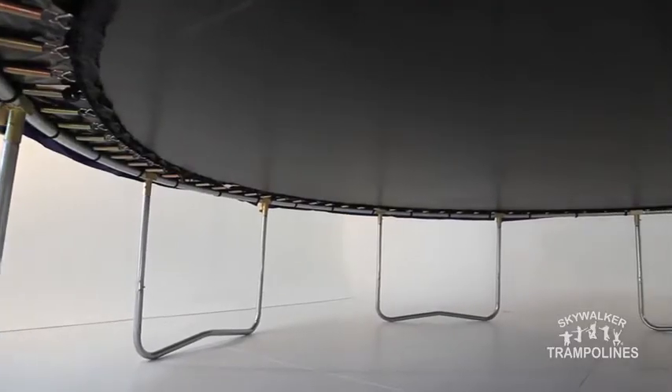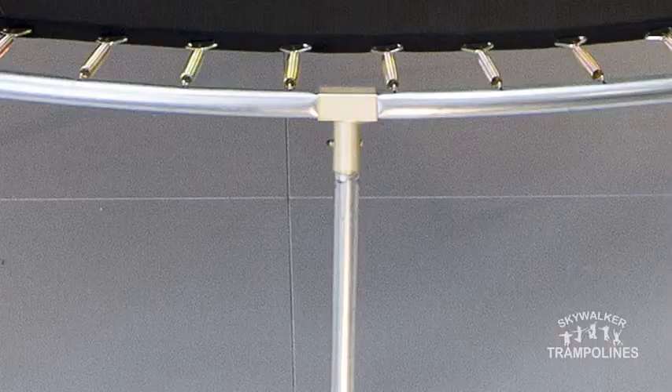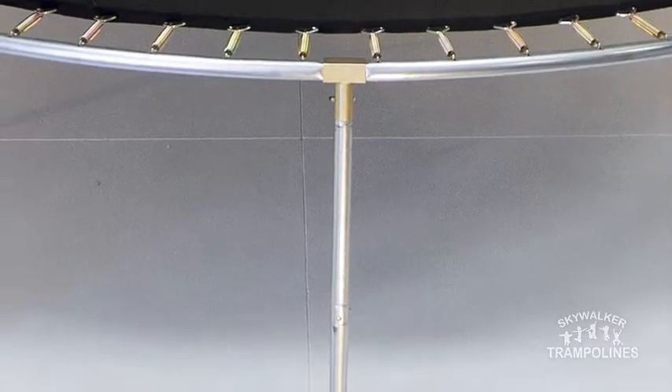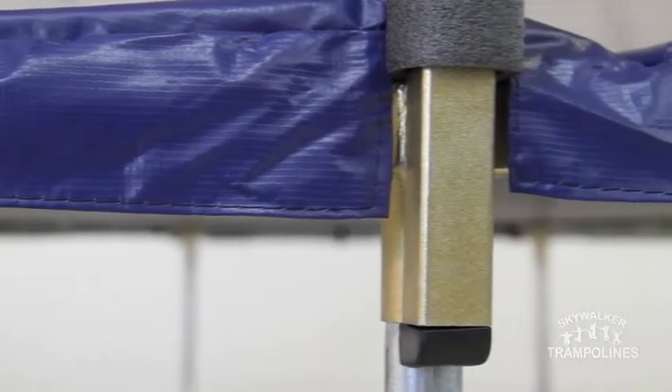The frame of the trampoline is made of galvanized steel for a strong rust-resistant build. T-sockets at each trampoline leg and enclosure joint increase the stability of the trampoline and prevent structural twisting, vastly improved over simple welded joints.